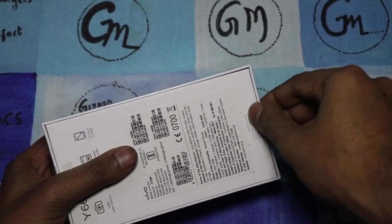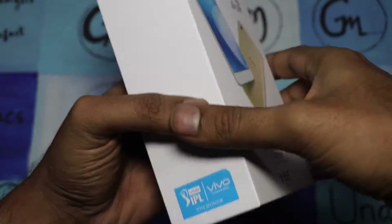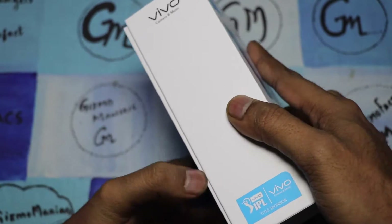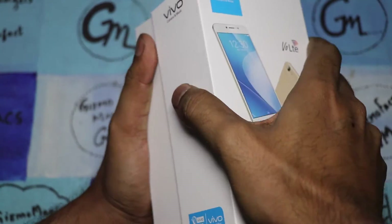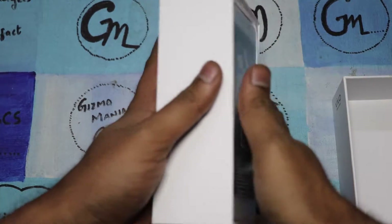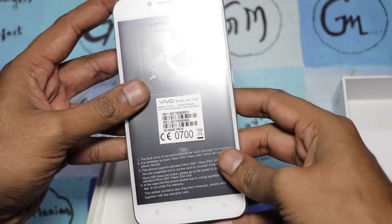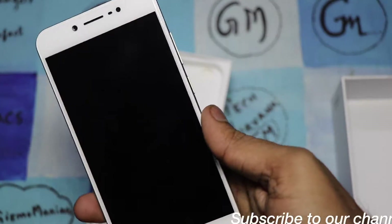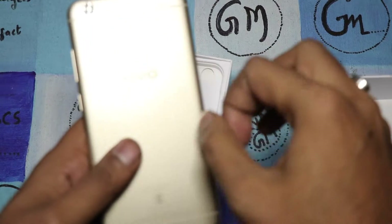Let me quickly unbox the device so you don't have to wait. The packaging is similar to what we've seen on the Y55s or Y55L. The smartphone itself looks pretty much similar to the earlier Y55 series, with the new addition being the moonlight selfie feature in this budget range.